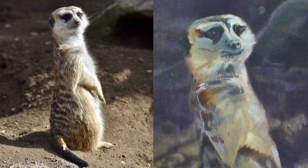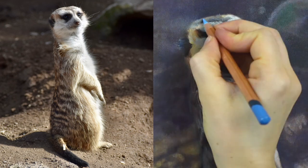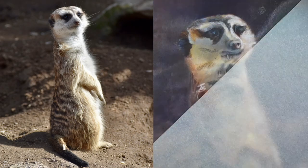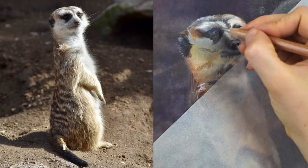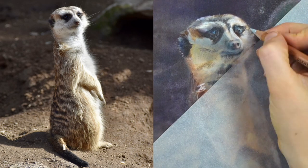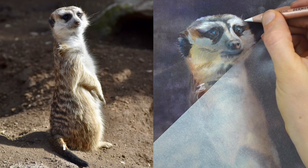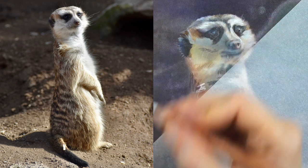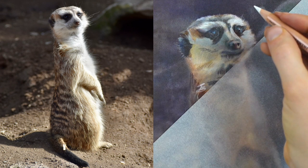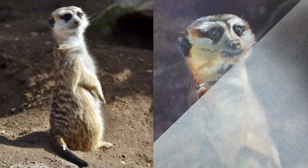Once I have the entire background laid in and to the level of detail that I anticipate it being finished with, I'm coming into the body of the meerkat and working on finishing out the details. Here I'm working on the face and I'm drawing the fur on the face hair by hair. I'm typically starting with the darkest hairs, working into the mid-value hairs, and then laying the lightest hairs right on top. Here I'm working with the white Lightfast pencil and I'm able to lay the white hairs right on top because the pastelmat is so toothy.